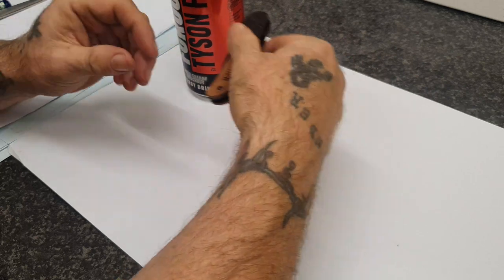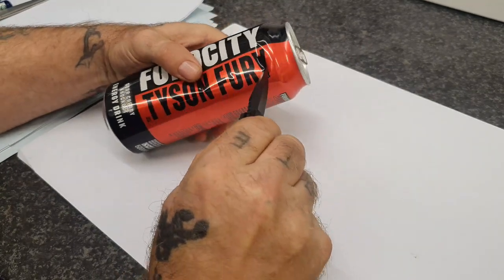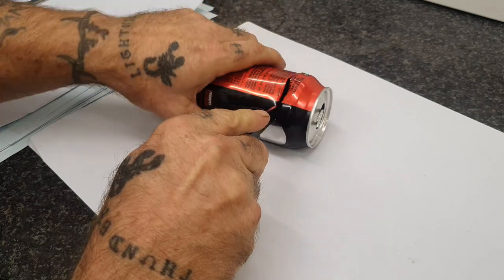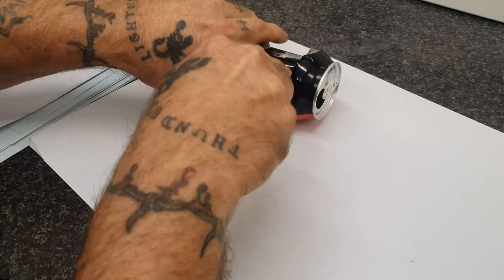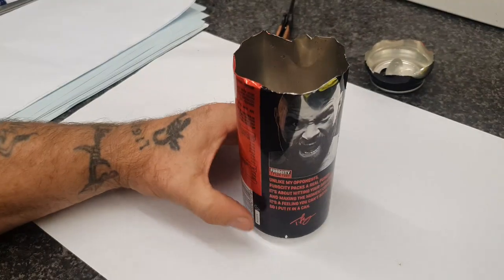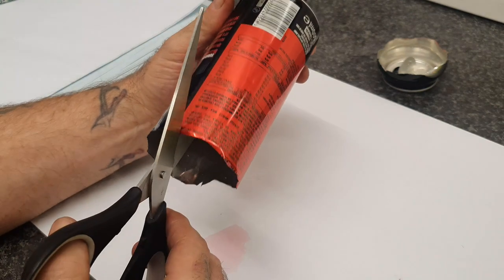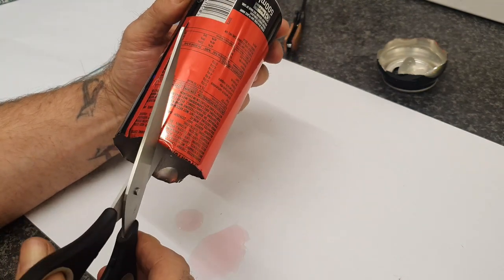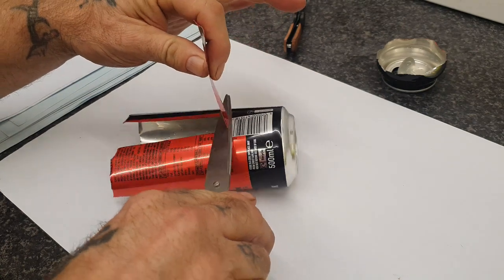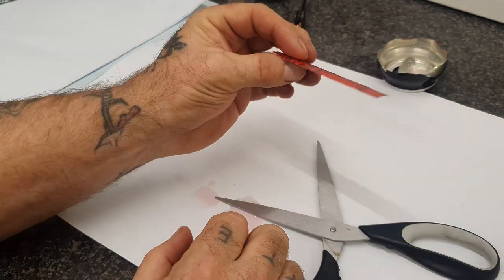So let's start with the tin can. Take a pen knife and cut around, so you're left with a cylinder. Taking scissors next. We have to slither the metal, okay?